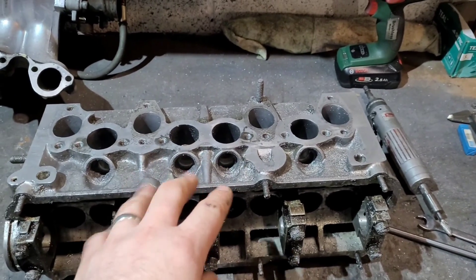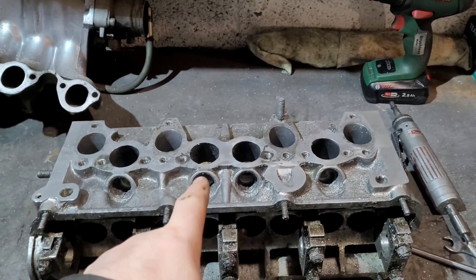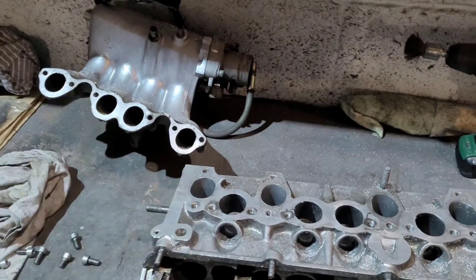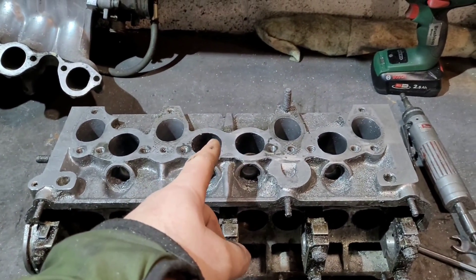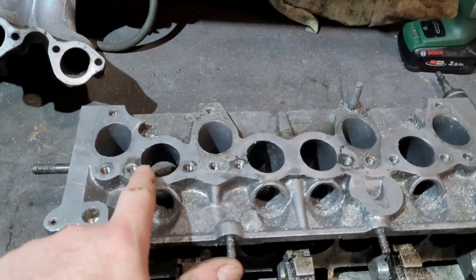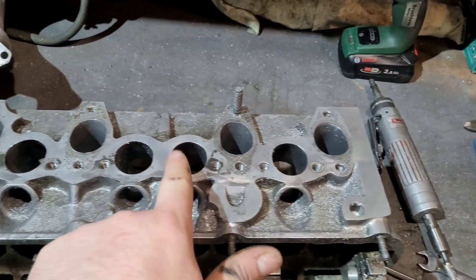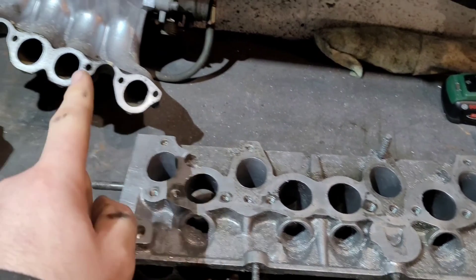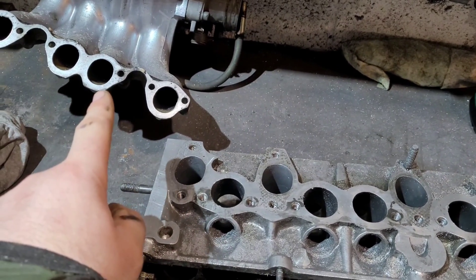We'll start at the point where you've got a head to go on your car, or your head on your car is already ported and polished - but has your head been port matched to your inlet manifold? Port matching is matching these ports to those ports. On a ported head, these inlets are all a little bit enlarged - they are now bigger than those and a different shape.